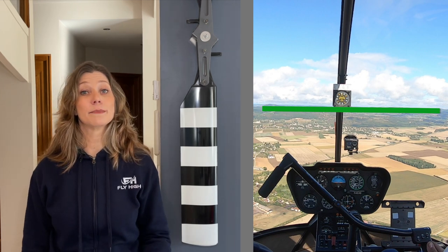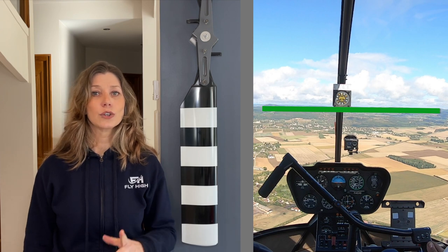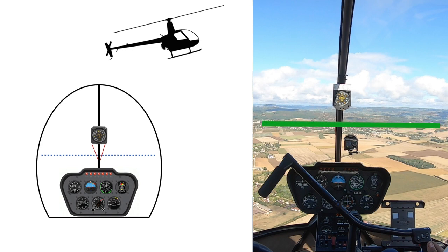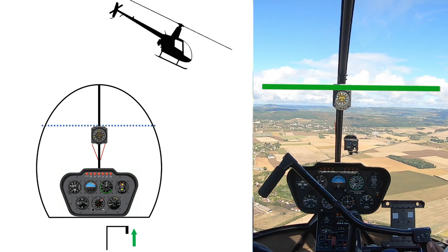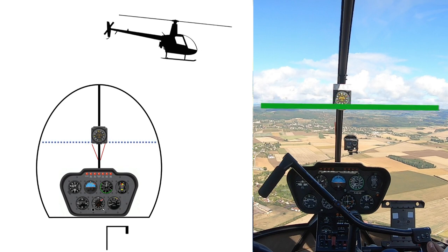If you are tall it could be slightly below the horizon; if you are short it could be slightly above, but generally it's somewhere on or close to the horizon. Your job is to keep it there by using forward and aft cyclic inputs. If the compass has moved way above the horizon it means your helicopter has a nose-up position — it's climbing and slowing down, so adjust the cyclic slightly forwards. But if the compass has moved down below the horizon, it means a nose-down position — it's gaining speed and descending, so pull back on the cyclic to bring the nose up again. Take your time getting used to the extent of the movements and adjust them to keep the compass on the horizon and the helicopter stable.